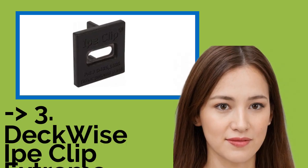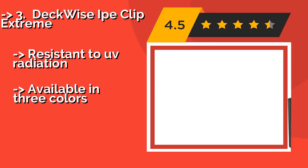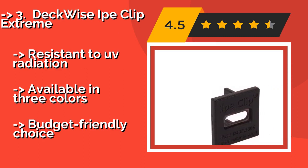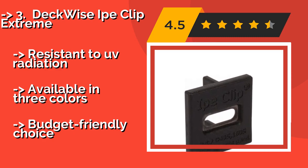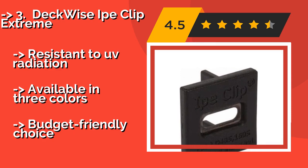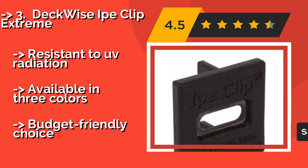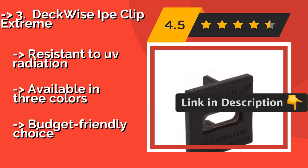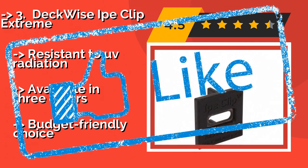Deckwise IP Clip Extreme. The Deckwise IP Clip Extreme, around $105, comes with both connectors and plugs that are good for use with hardwood, composite, and PVC materials. They're refreshingly simple to work with, since each fastener automatically sets a uniform-sized gap between the boards. Resistant to UV radiation. Available in three colors, but a budget-friendly choice.